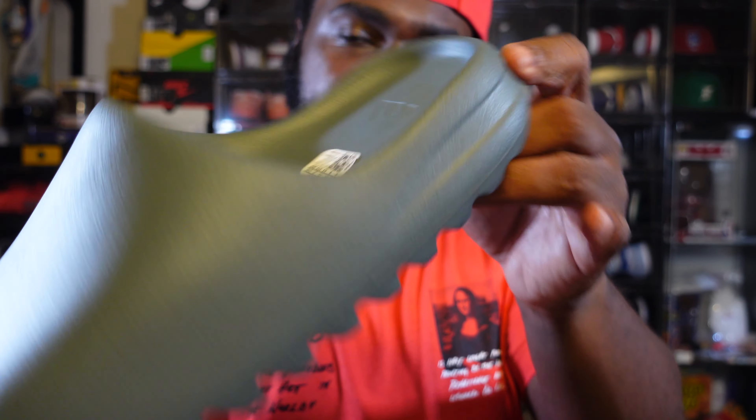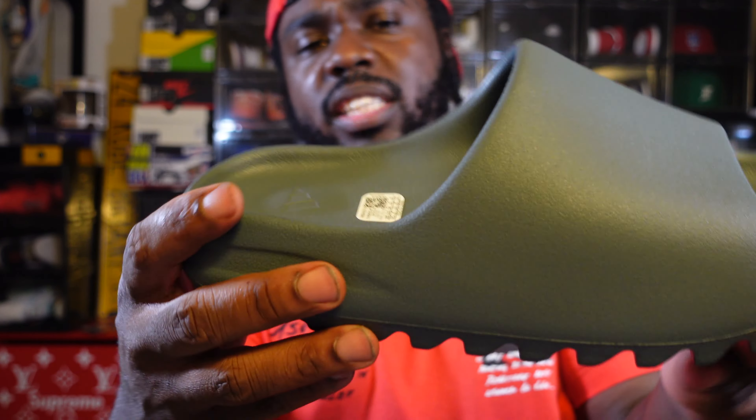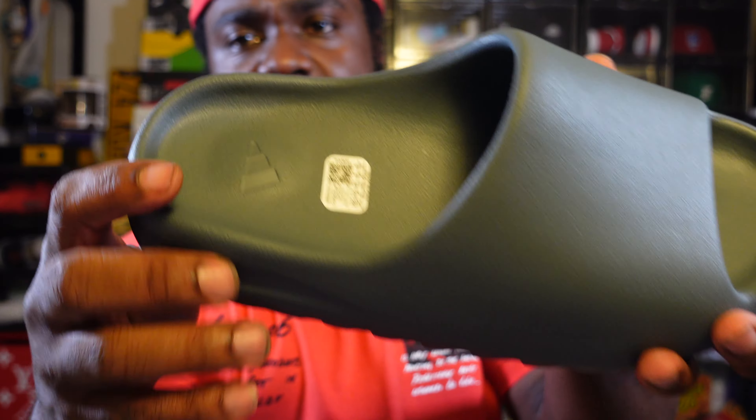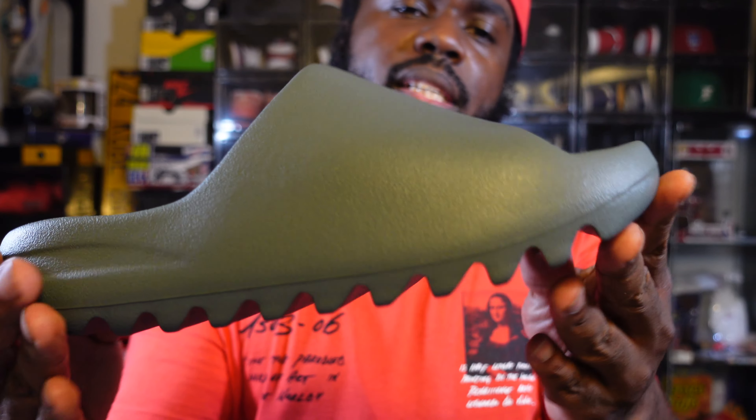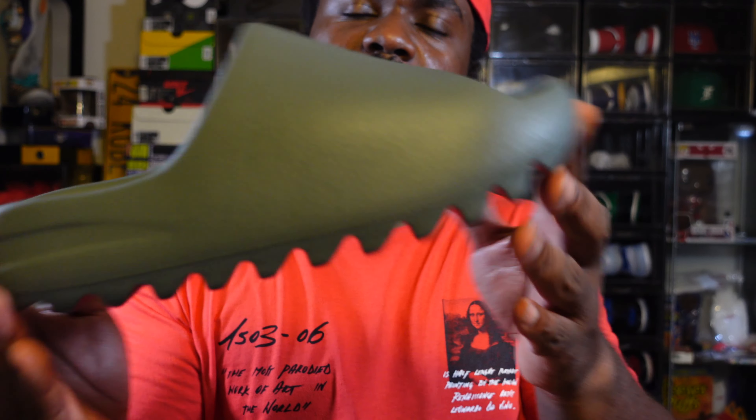The bottom has no changes. The right side also has the size sticker at the top — no more size sticker on the inside. Same Adidas logo, nothing's changed here.